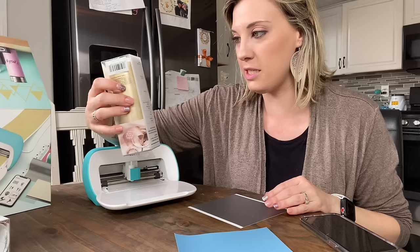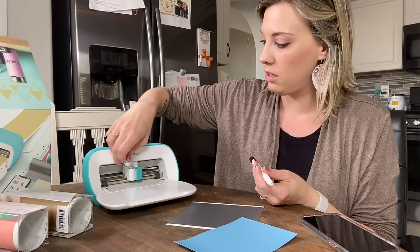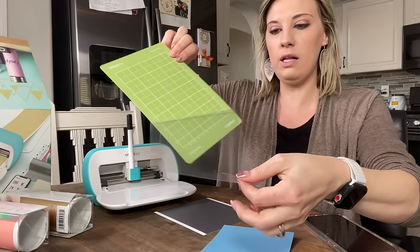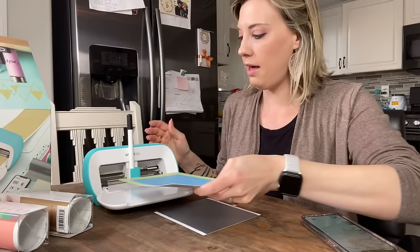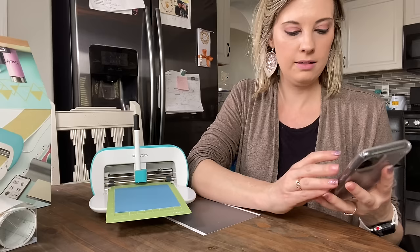I'm really tempted to try the other stuff too, so we may have to do another project. Let's go ahead and start with the pen. I'm going to take the cap off and get him loaded in. Then you're going to need your mat — your little green sticky grip mat, super cute. Go ahead and peel off its front film, then lay the little blue card that came in the pack and line it up on the grid lines. Slide it in under the tabs and make sure it's all lined up.